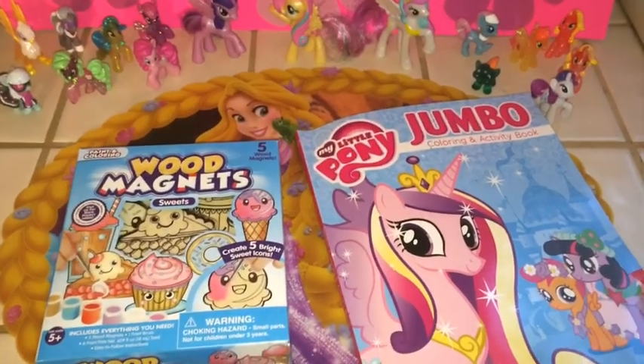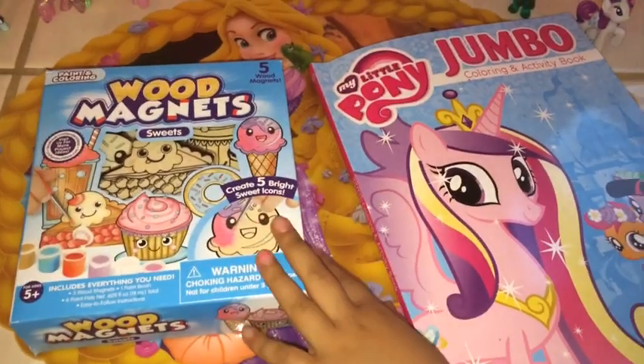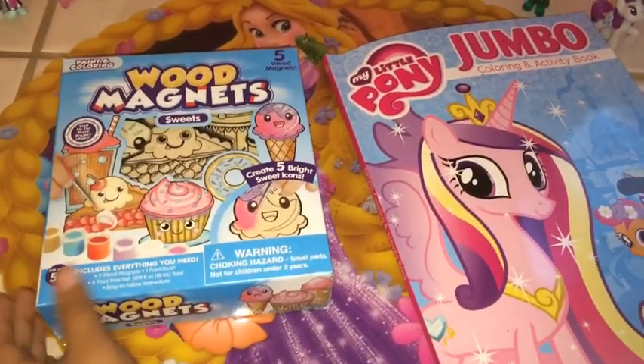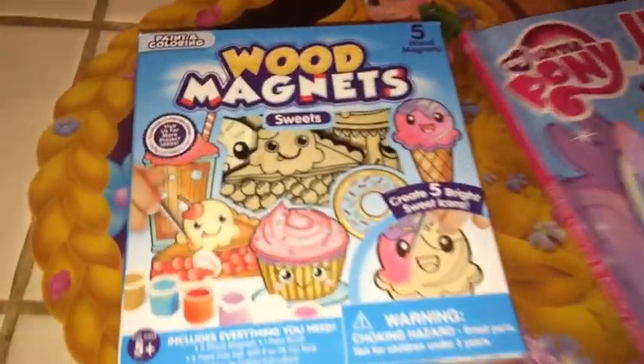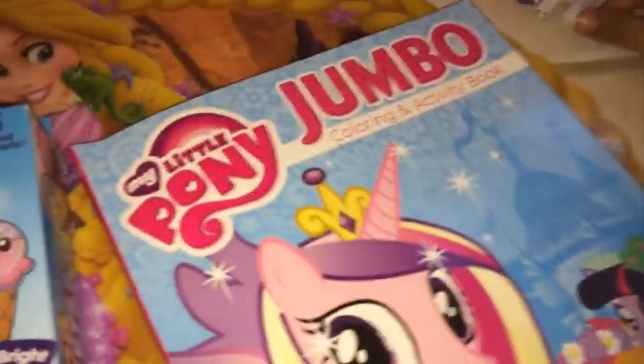I'm going to open up this. Good Mek'Nan! Yeah, Good Mek'Nan. Will you color it? And this is the coloring book of My Little Pony. My Little Pony. Yes.